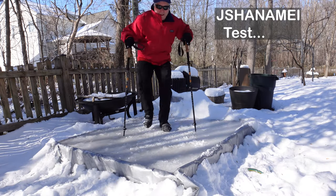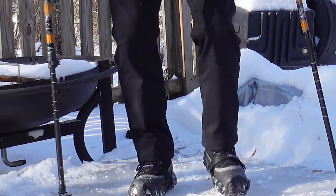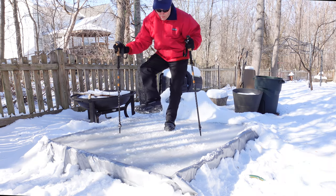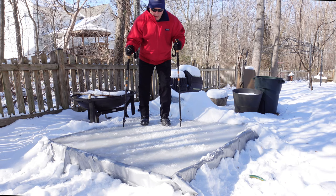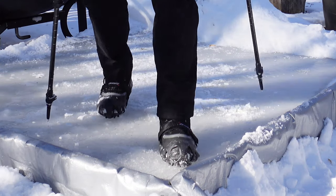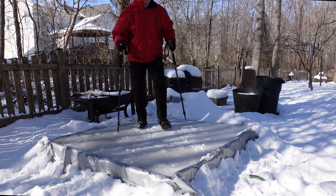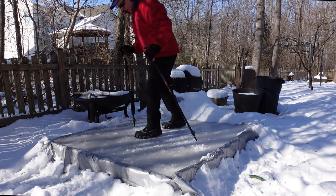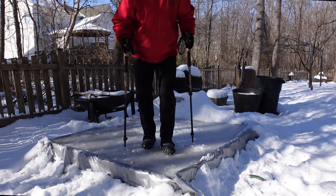This is the one I call the golf cleats — it's called J-Shiname. There are probably variations from different companies you can buy these from. A lot easier to put on — I could put it on with gloves. It's a lot more stable than the Snow Tracks as far as staying on your boot or shoe. I feel like it's really gripping. Of the three so far, this is the best, by far.